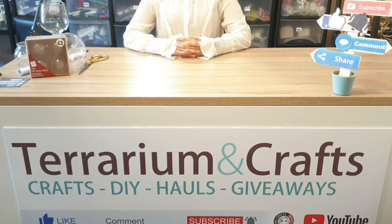Hi and thank you for joining me again, and if you're new then a big warm welcome to my channel, Terrarium and Crafts. I post several times a week where I share unique content including beginners videos and my very own crafty tips, hacks and secrets. So if you don't want to miss all this and more, make sure you click that subscribe button and turn on all notifications.